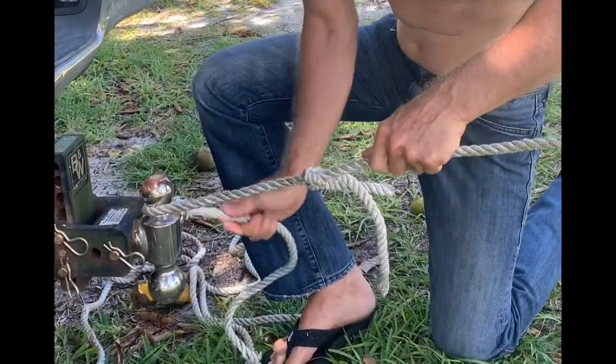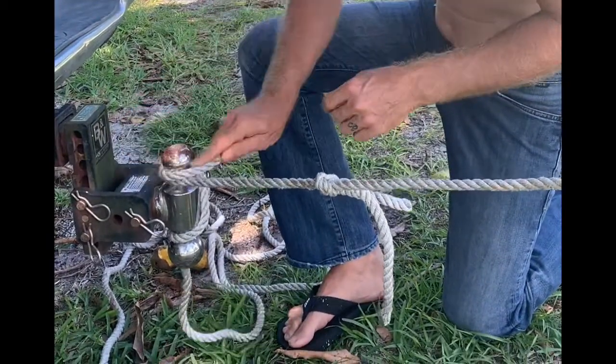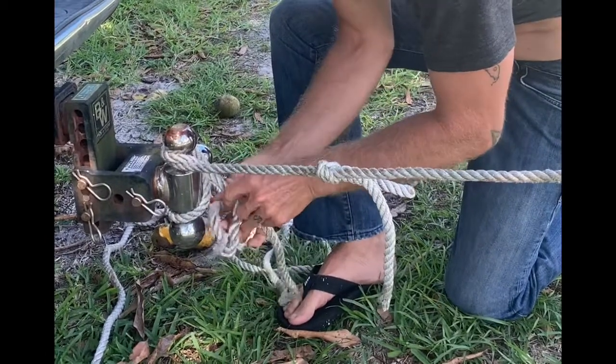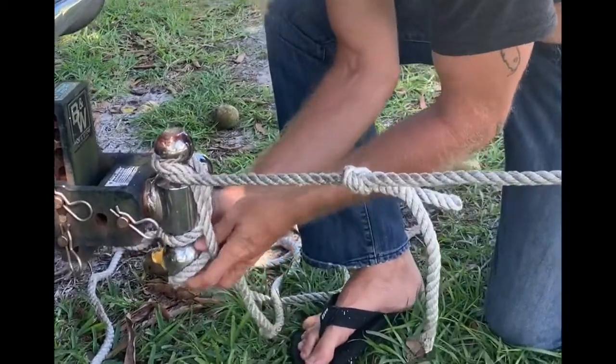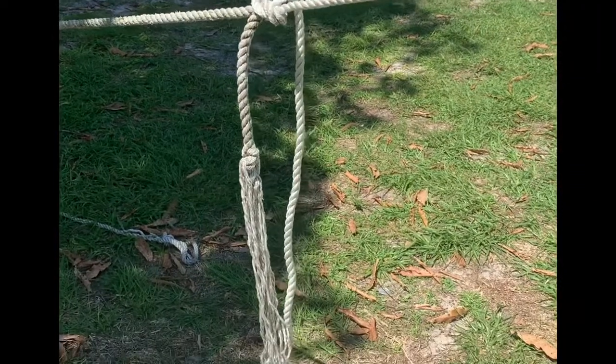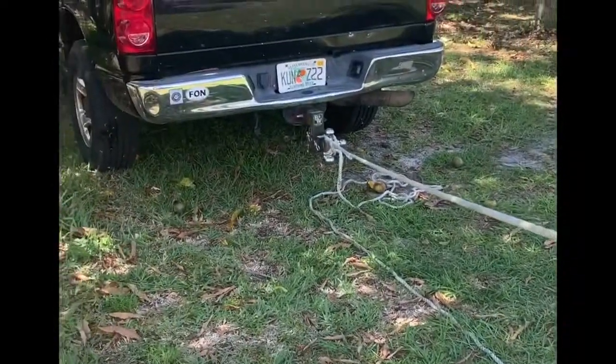Alright, on my hitch here I'm going to tie me a double half hitch. Sheep shank. Bowline. A square knot. That ought to hold it. Now remember everybody — quality knots and quality rope is important.